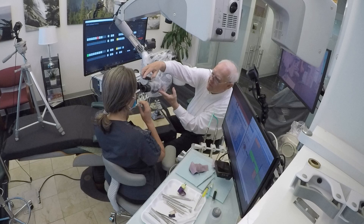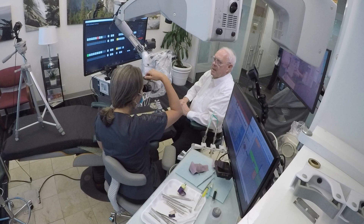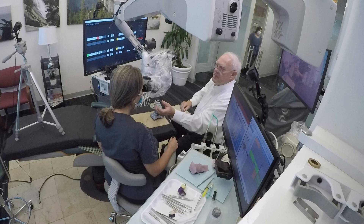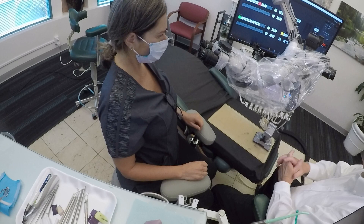You move this back and forth until you have one image — you have to kind of play with it. One way to get used to this is to back off a little bit, so you don't have your eyes pressed up against it. You're backed up a little, usually.